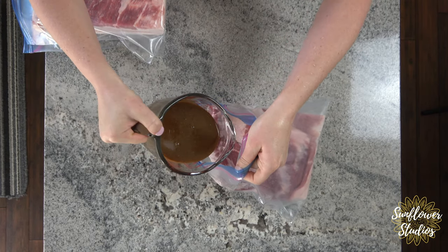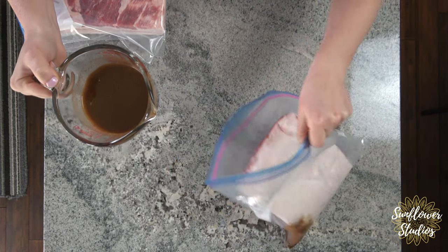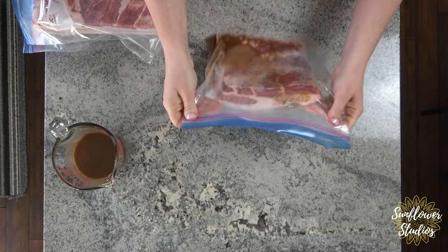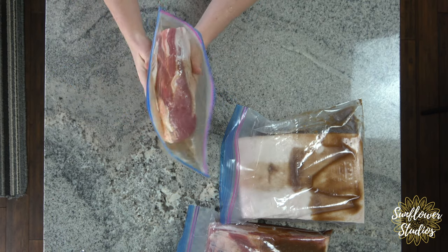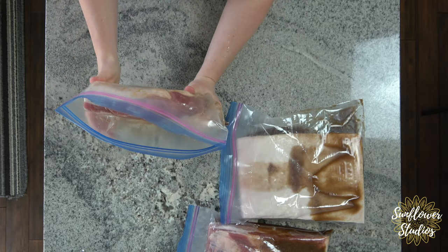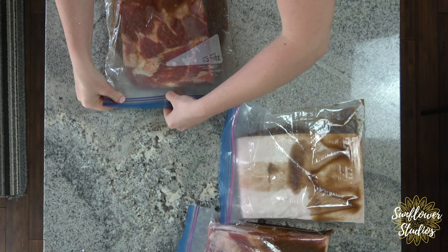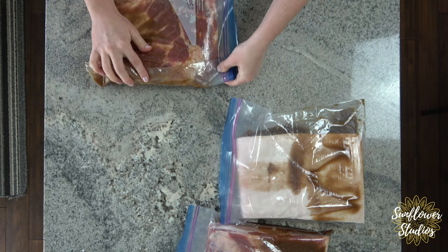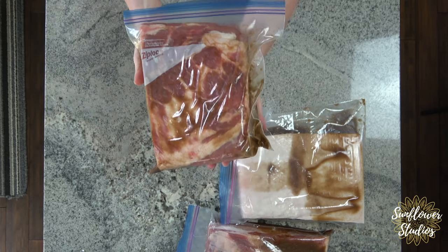Pour the mixture into the baggie, making sure to get both the top and the bottom. Massage all of that mixture into the pork belly — get the sides and everything. If you have a food saver machine that would be really helpful to suck all the air out, but if not, just get as much air out of the bag as possible and make sure your baggie is completely sealed.